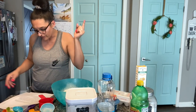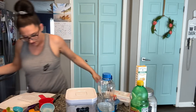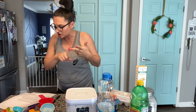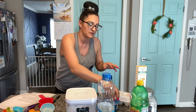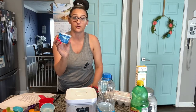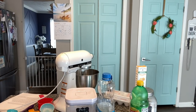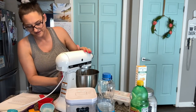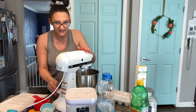Now we're going to move to the stand mixer and combine the egg, sugar, butter, vanilla, lemon extract, lemon juice, oil, and you also need some plain Greek yogurt. It's just a little dusty — I don't bake often. Let me give it a little wipe down so I don't embarrass myself on the internet. A little too late for that now.